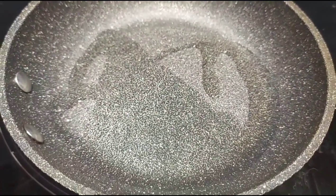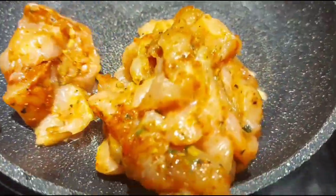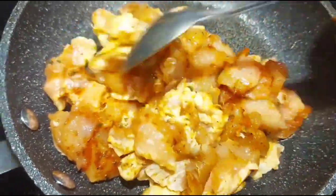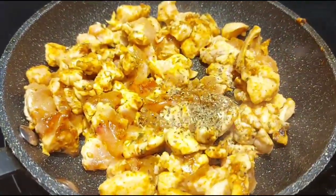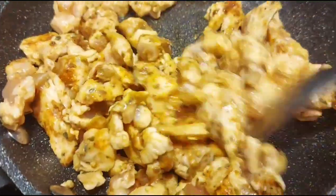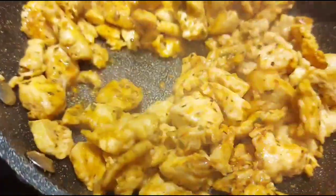To a pan, add some olive oil followed by marinated chicken pieces. Sauté well for a minute and then you can add some basil leaves on top. Adding basil leaves will give a unique flavor — if possible, use fresh basil leaves. Sauté well until the chicken is well cooked and juicy and tender like this, and then turn off the heat.